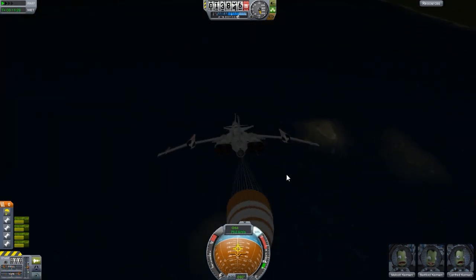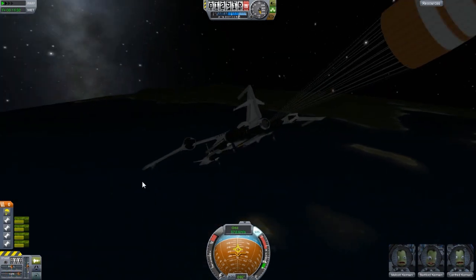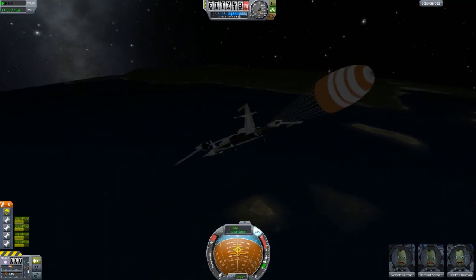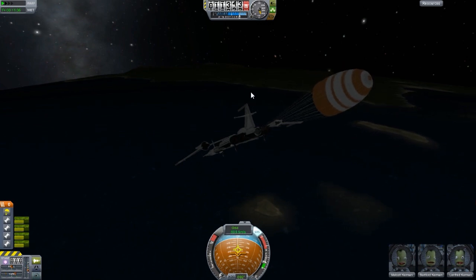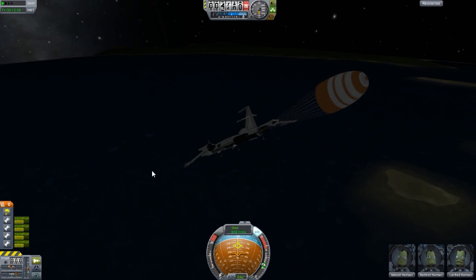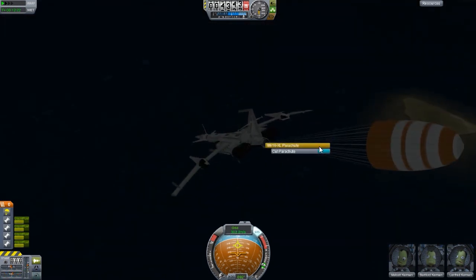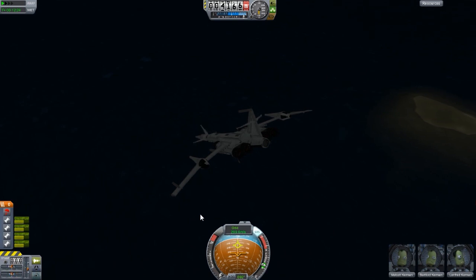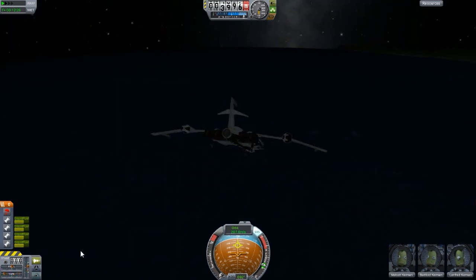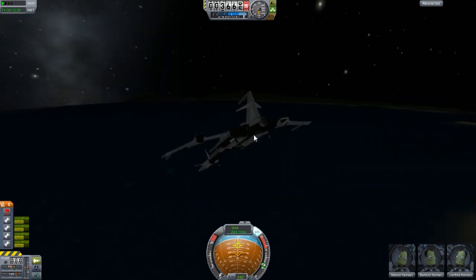Let me show you how to survive a landing in the ocean. You will see how the magic happens. What I'm gonna do is just break off or cut the parachute, because we don't need it for this awesome maneuver. You will see the awesomeness.